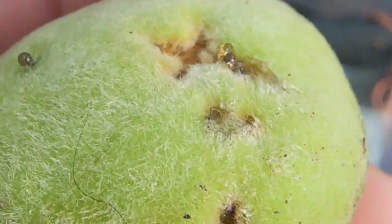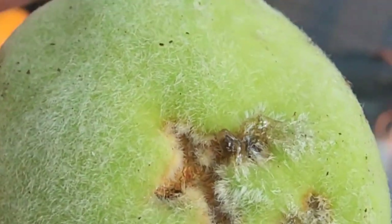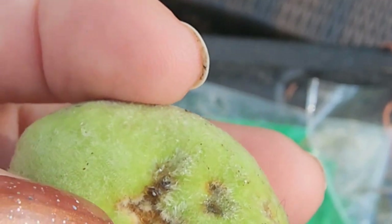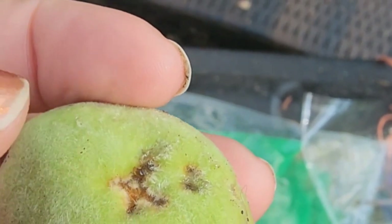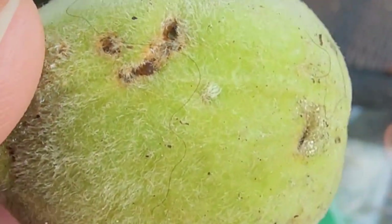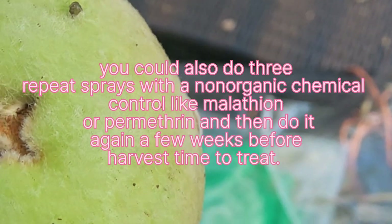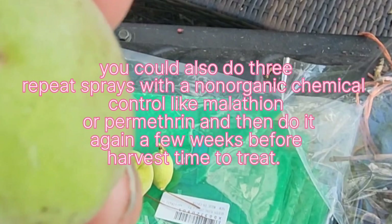This is the damage that plum curculio will do. When you start seeing this, you know you've got a plum curculio problem and you need to prevent it or spray to treat the adults that are laying those eggs. The adult lays its egg on the fruit, then it hatches and tunnels into the pit where it feeds, then emerges — I think in May or June.